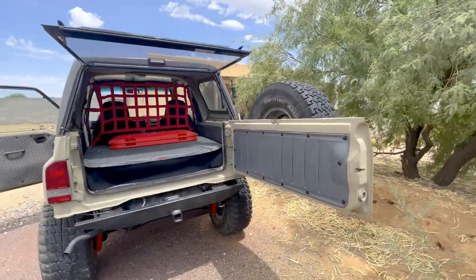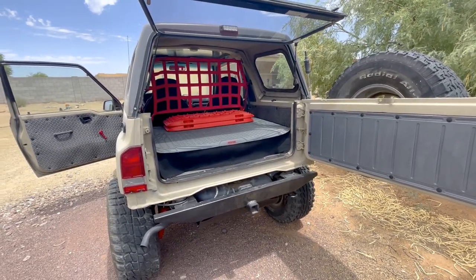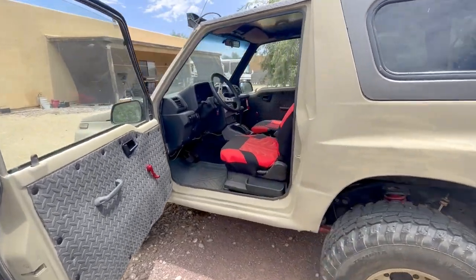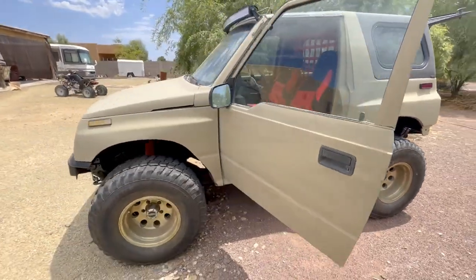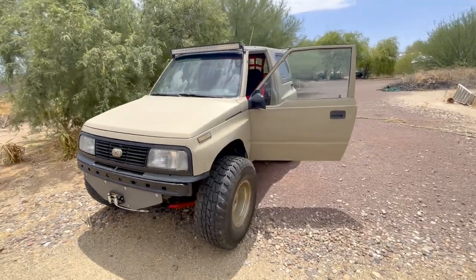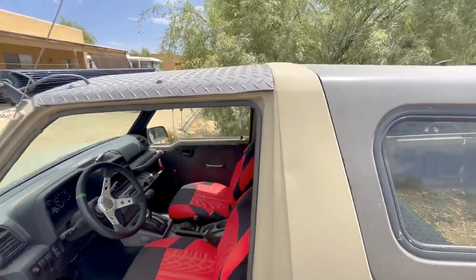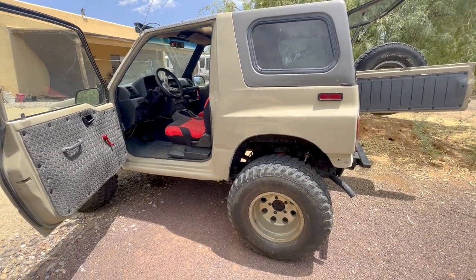This is a 1994 GeoTracker featured on our channel — we did a series where we took this old tired GeoTracker and fixed her up. What you're seeing is a DIY, do-it-yourself single-stage rattle can driveway paint job, done right in our driveway with rattle can paints. Two-tone: desert khaki and charcoal gray, and the charcoal gray is clear-coated once it was done.